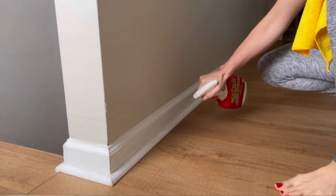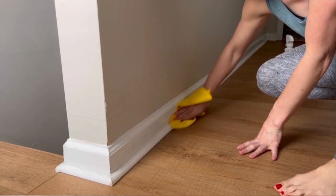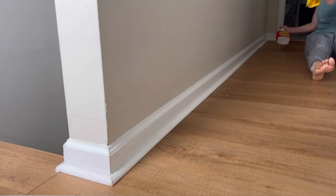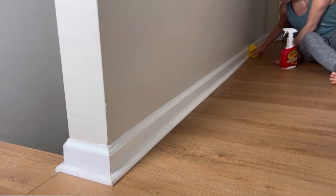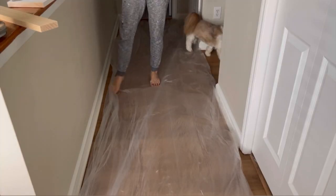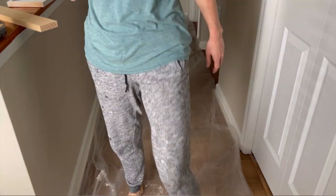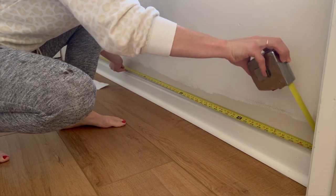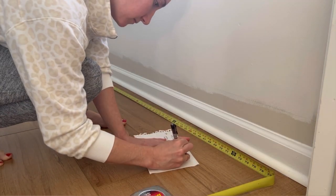I started by giving the existing baseboards a nice scrub down with my favorite degreaser, Crud Cutter. As I mentioned before, this baseboard update involves no demo — yes, you heard that right, no demolition. Before things get too messy, I laid down some tarp, and before heading to the hardware store, measured the perimeter of my space so I knew exactly how much product to purchase.